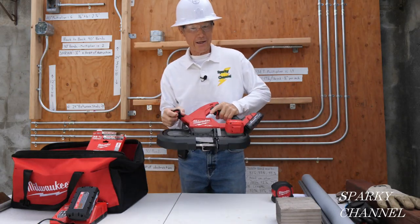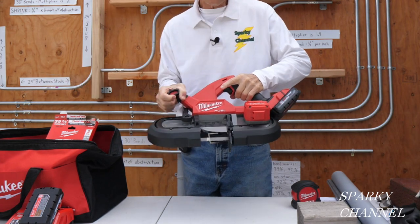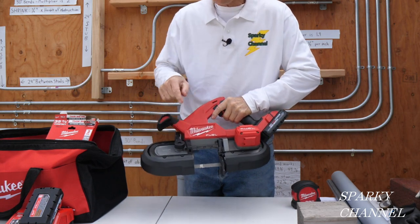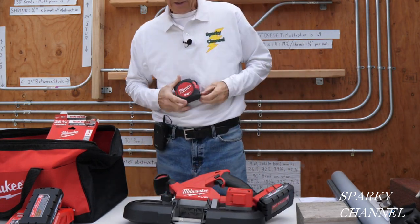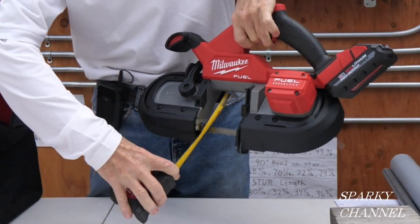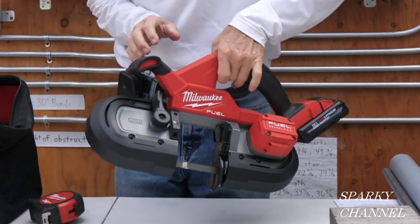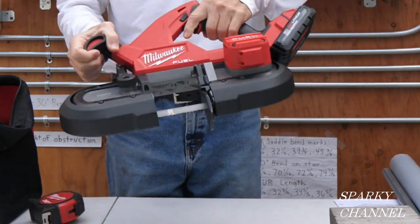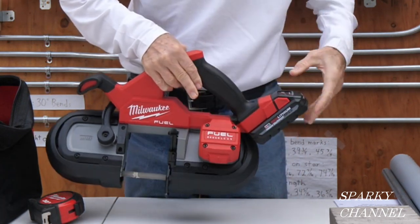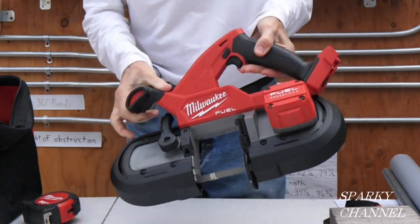Hi, this is Bill for Sparky Channel. Today I have a really neat new tool to show you — the brand new Milwaukee compact lightweight bandsaw. It's a compact bandsaw but a little bigger than usual. This area right here is actually three and a quarter inches both ways. Compact bandsaws are normally two and a half inches, so this one is three and a quarter. It's lightweight and small like other compact bandsaws — in fact, this is only seven point six seven pounds without the battery.